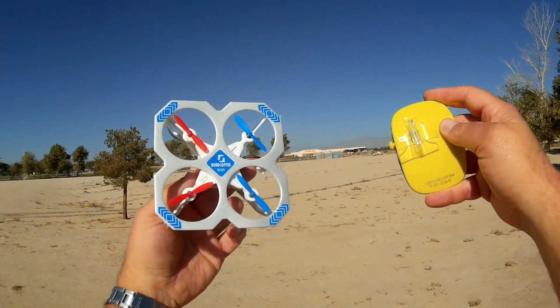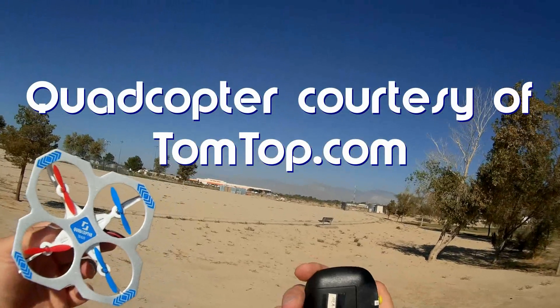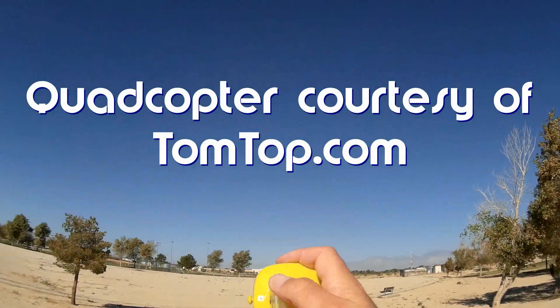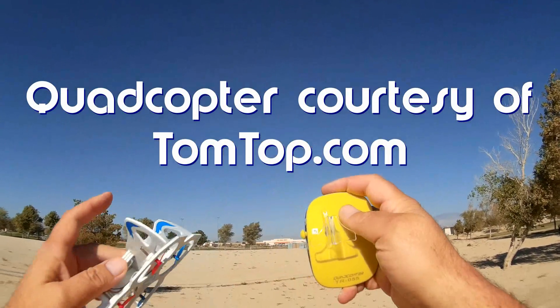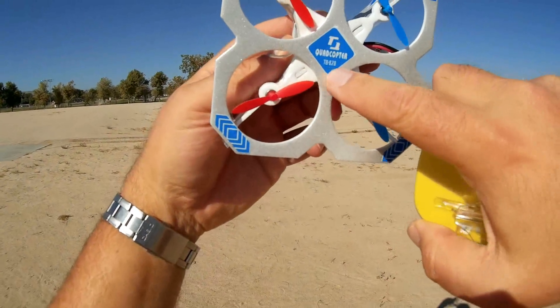Good morning, Quadcopter 101. What I got for you today is a review of the TechBoy TB820. It's also labeled as Quadcopter TR055, but this one says TechBoy TB820.